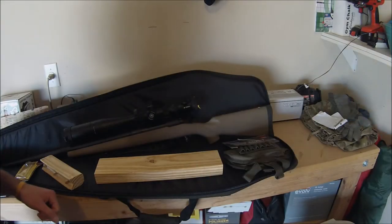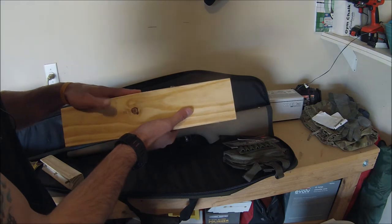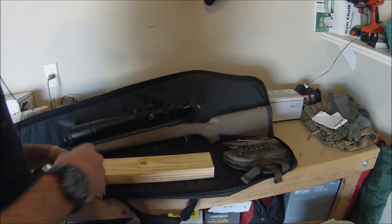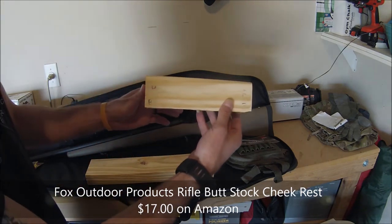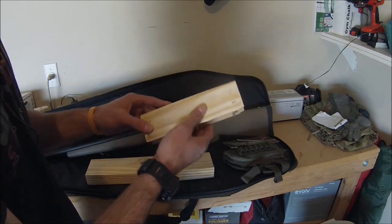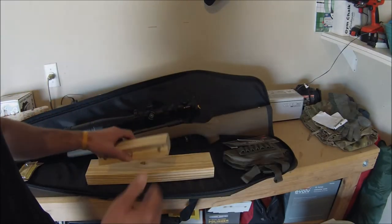To start off, all you need is a two-by-four. I've already done some of the work, but you'll cut it down to fit your actual buttstock cheek rest — for instance, this is the Fox Tactical. You'll cut it down to size and sand it, slowly working it down until you get the right cheek rest custom fit to yourself.